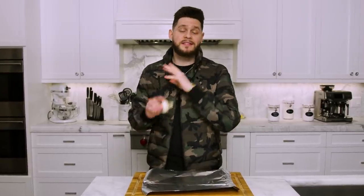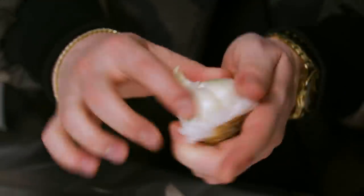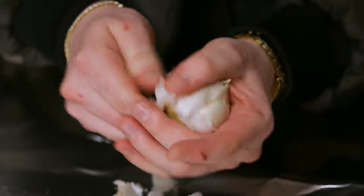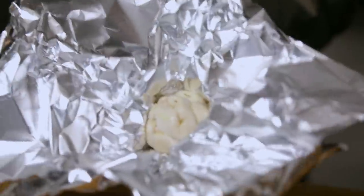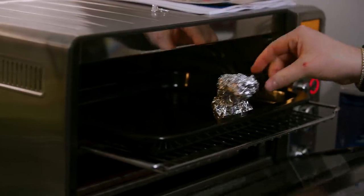The main thing that separates this mac and cheese from others is the garlic cream sauce — that's going to be the base. First, we're going to roast a whole head of garlic. Get a sheet of aluminum foil, peel off the shell, cut the tips off each clove, wrap the garlic in the foil, add a few tablespoons of avocado oil, and bake at 400 degrees for 35 minutes. By the time you're done prepping everything, the roasted garlic will be ready.